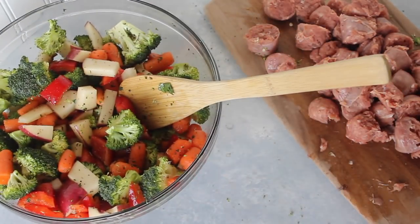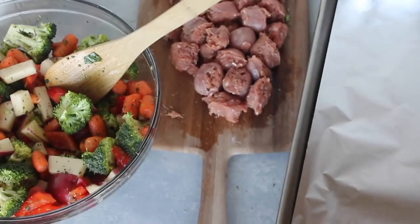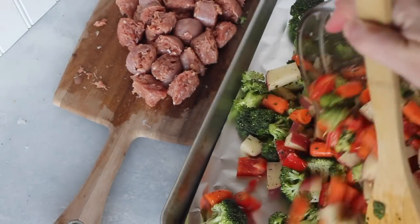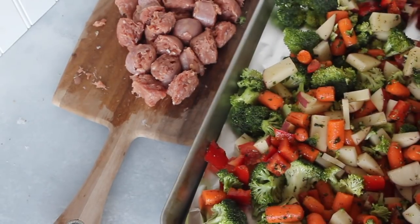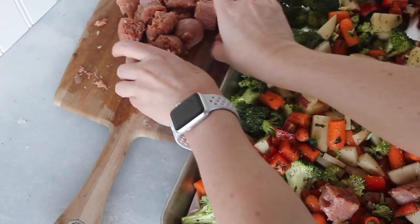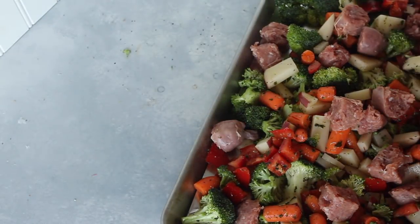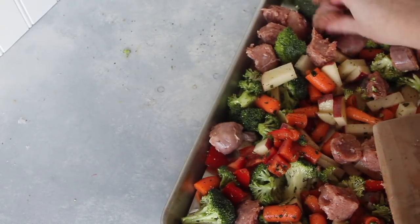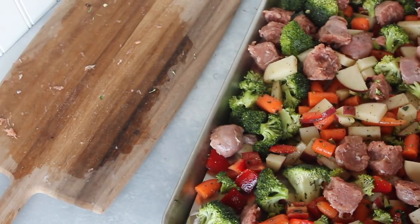Now we're going to bring out our cookie sheet. I'm lining it with foil so cleanup is going to be so easy. Then just dump your vegetables onto the cookie sheet. Add your sausage in and spread it around a little bit — I don't like it all together in one clump because it just doesn't cook as well, so spread it across your vegetables. Bake it at 400 degrees for 15 minutes. Once the timer goes off, pull it out, mix it around with your spatula, then stick it back in the oven for another 20 minutes to finish cooking.